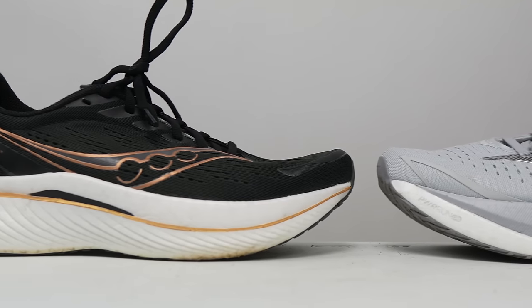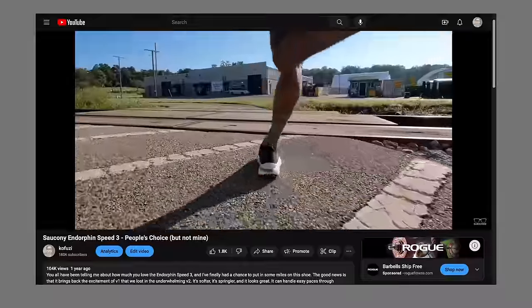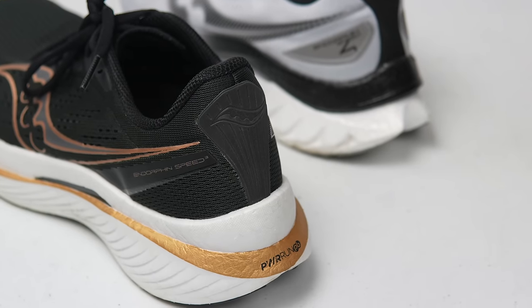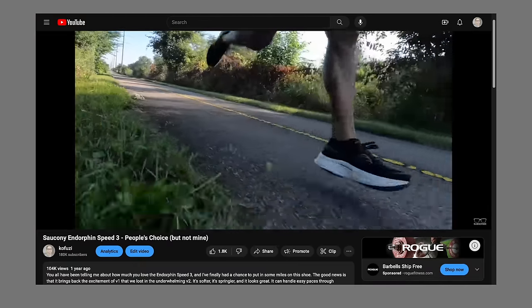The last shoe to consider is last year's Endorphin Speed 3. So many of you really enjoyed it, though it didn't work for me — something about the geometry, maybe the rubber strip down the center of the forefoot, created a pain in my foot after about 5K and I just couldn't run in it. Which is a shame, because when I could run in it, there was a really nice airiness and bounce that made it a very fun shoe for running fast. Right now the Endorphin Speed 3 is discounted to $125 — a great bargain. If it works for you, get another one for now and upgrade to the Speed 4 later. But if you have sensitive forefoot areas with hot spots and pains in the pads of your feet, go with the Endorphin Speed 4, as it doesn't seem to have that same issue.